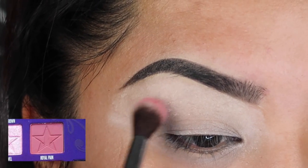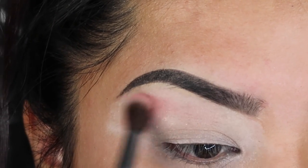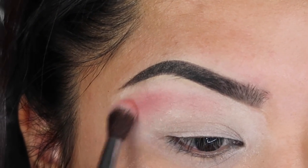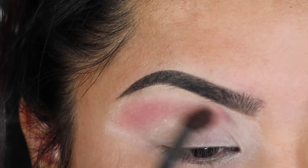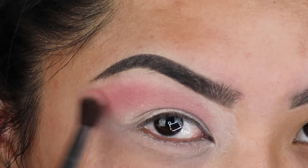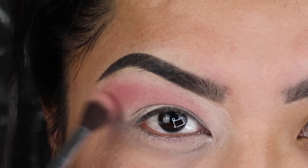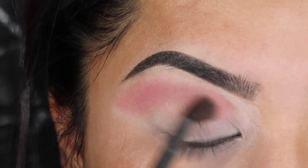The first shadow you want to apply is Royal Paint. You want to put this on top of your crease towards the outer part of your eyelid. You want to keep this light and dusted because this is going to be your transition color. It's okay if you bring the shadow down because you're going to end up covering it with concealer. You want to gradually keep applying it towards the outer part of your eyelid and towards the end of your brow.